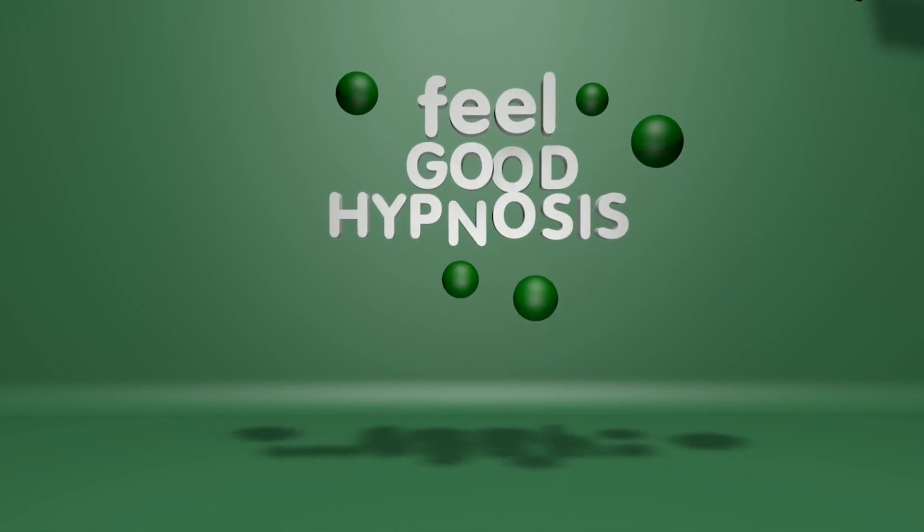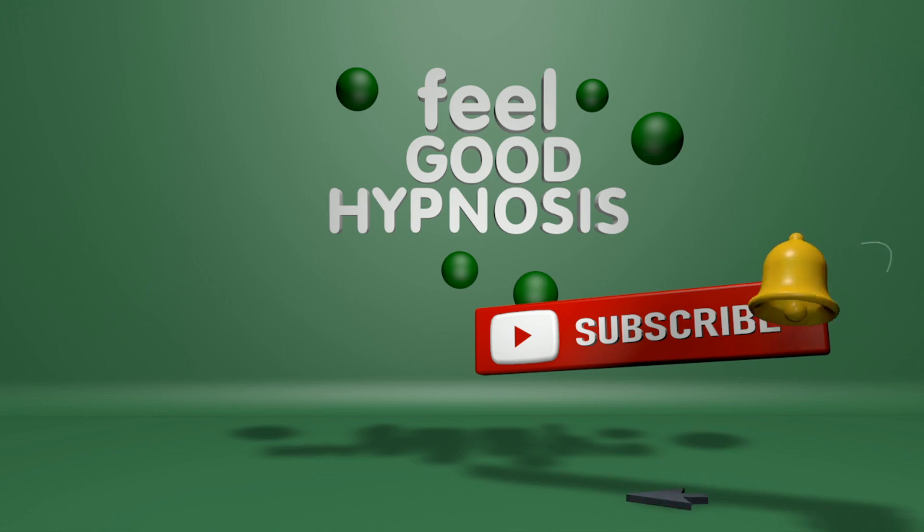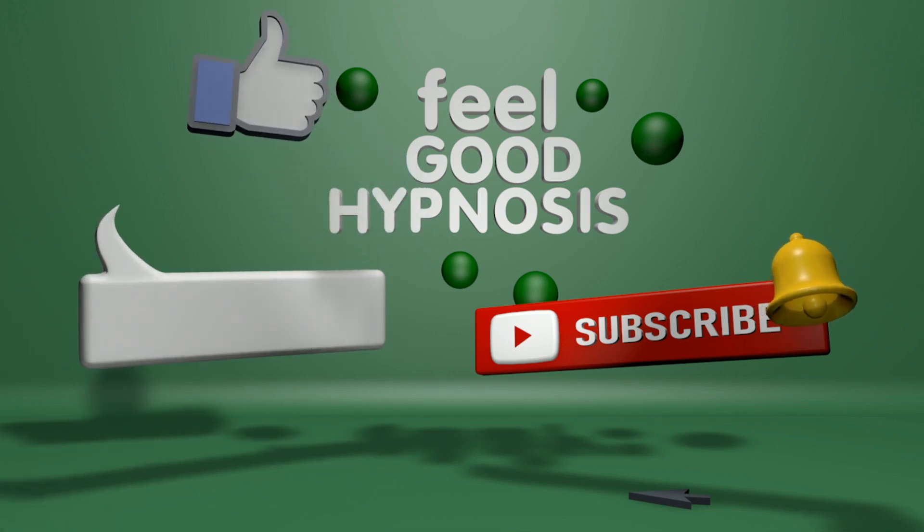Throughout that you'll see me going through various stages to make sure I'm happy where she is within her mind. If you like the Feel Good Hypnosis videos, make sure you click the big red subscribe button below, and don't forget to click the bell notification so you get notified when a new video is coming out. If you like this video, give it a thumbs up and leave any comments or questions in the comment section below.